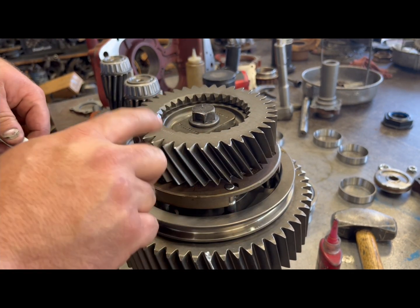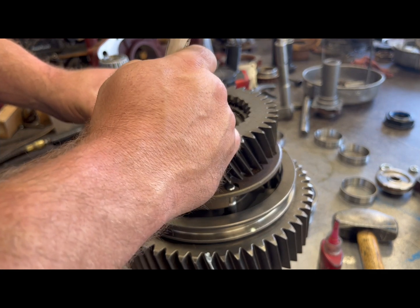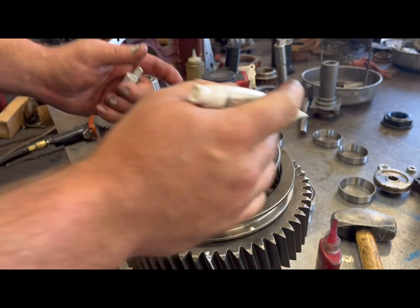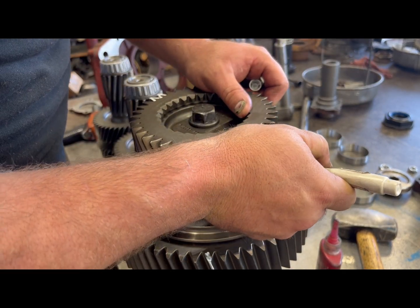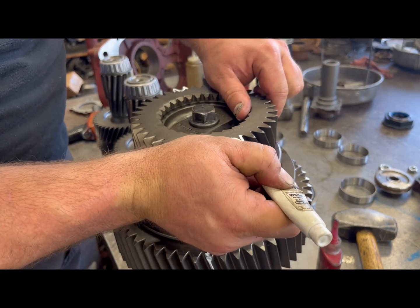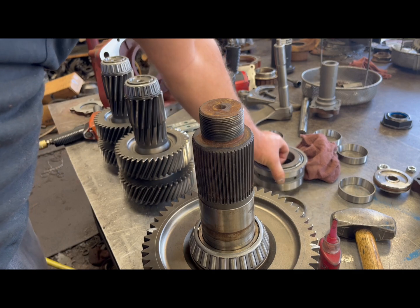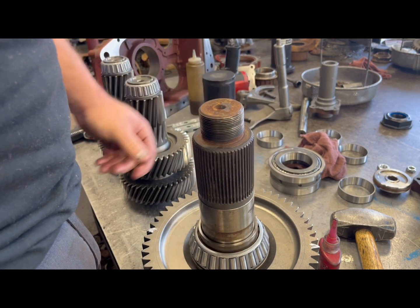I've marked two pieces here and you want that to be 180 degrees out. We're ready to start assembling this. You can go ahead and put your spacer on here as well.